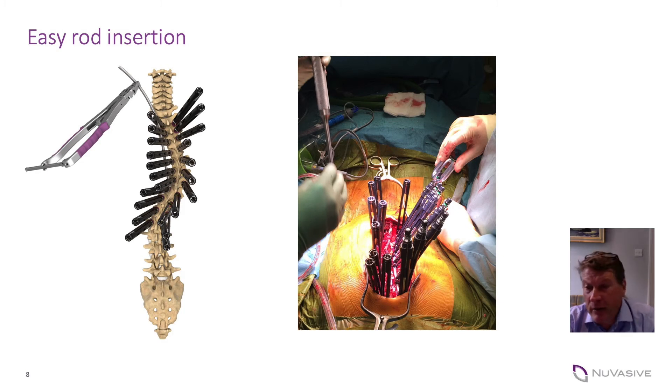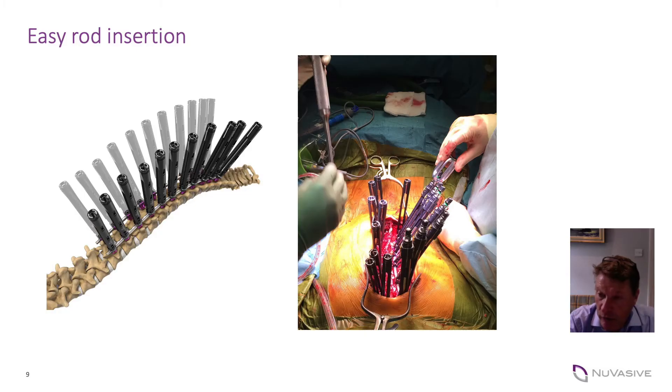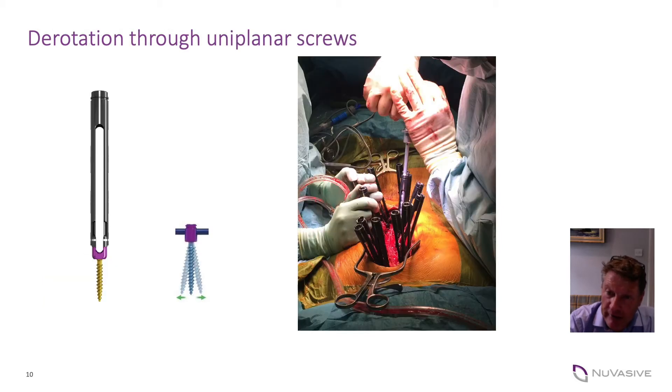The towers are given to you pre-assembled, which reduces the steps of the operation. Because of the strength of the six millimetre cobalt chrome rod, you're able to reduce the spine without flattening of that rod, and that also enables a significant derotation to be achieved in that reduction as you pull the spine to the rod — with the rod staying in place with the contour you've placed into it, you're automatically achieving a degree of derotation before you then do your final direct vertical derotation using the sook technique.